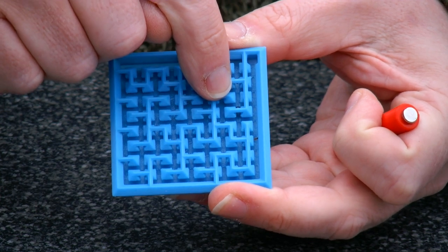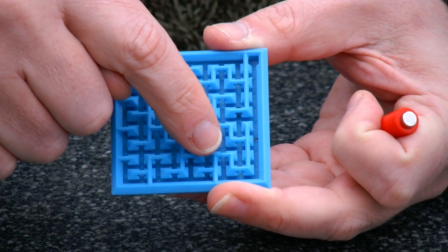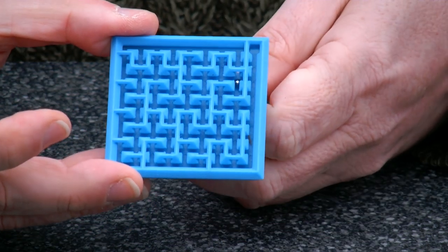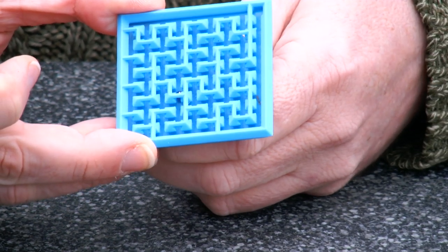So even though it looks open here, it's closed. And there is another place in the maze where it's actually open but it looks closed. So you still need to find your way through the maze and see, hey, where is that opening?